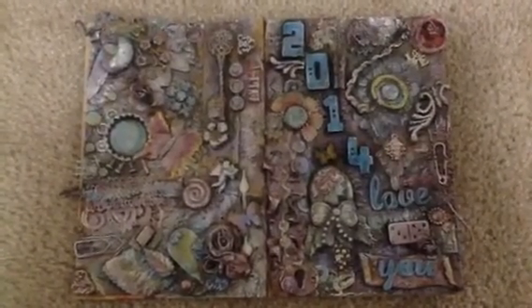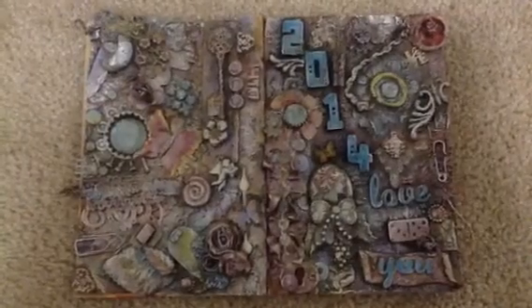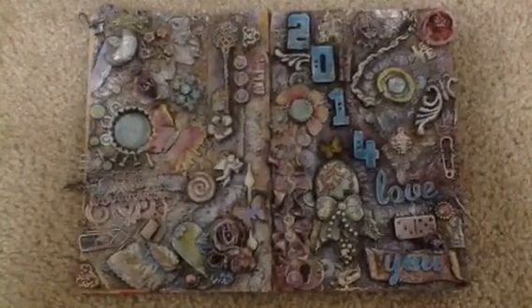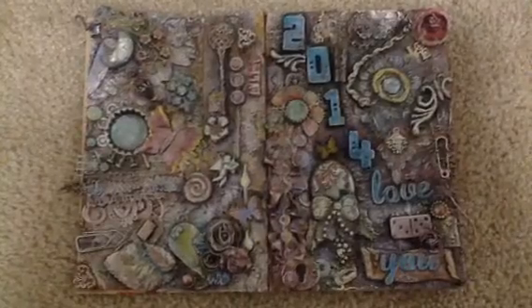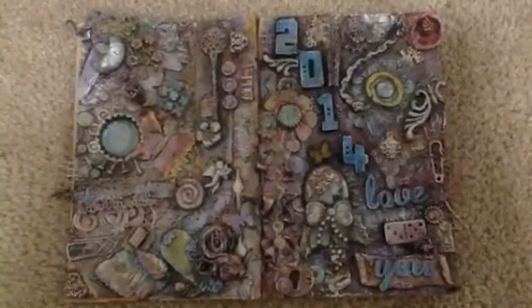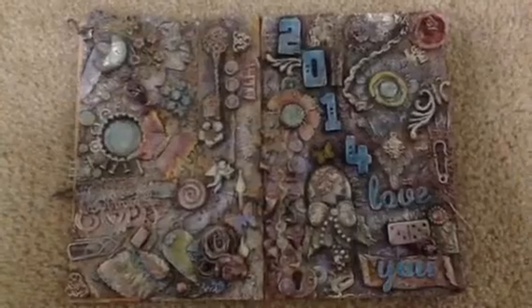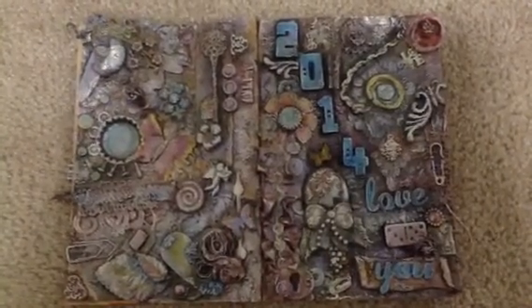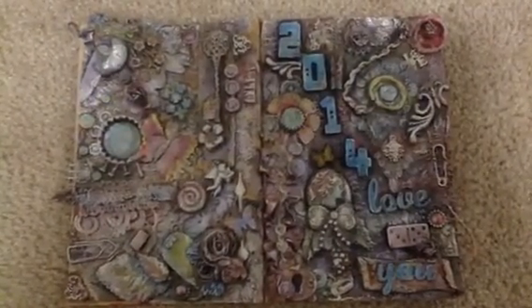I used the Twinkling H2O's. I used Viva Decor — I think it's like a little paste thing. I also used Gesso. I also used Gelatos and some Cosmic Mist.